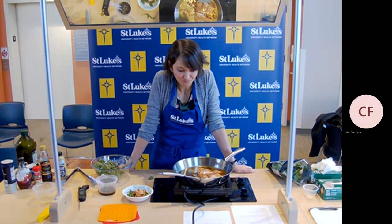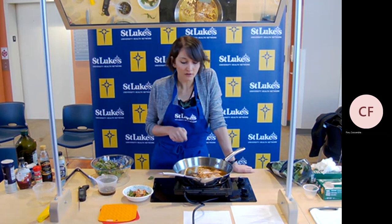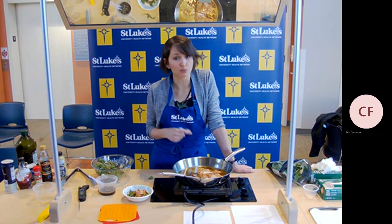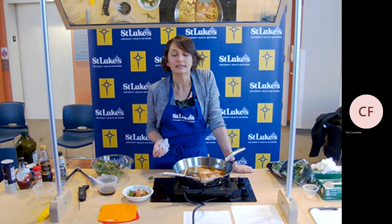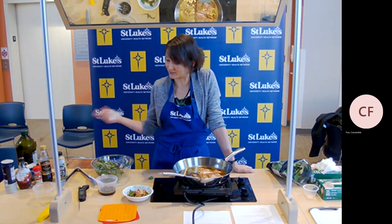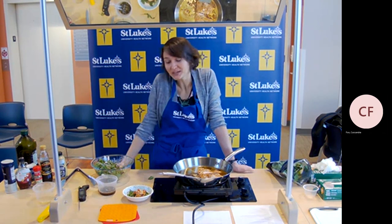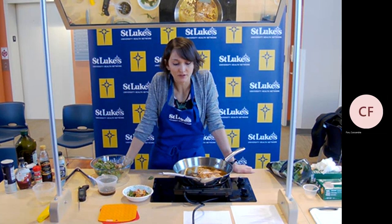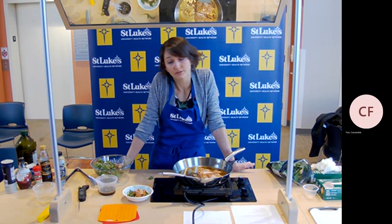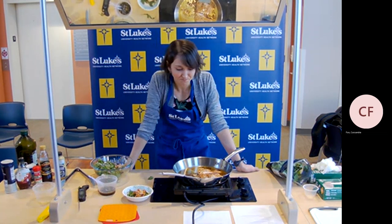If you're not a fan of fish, totally okay. I think this recipe would be great with a chicken breast or a turkey cutlet — those flavors would really parallel nicely with the maple balsamic glaze. You could also try a portobello mushroom cap or tofu if you're more plant-based. Let me know what you think!